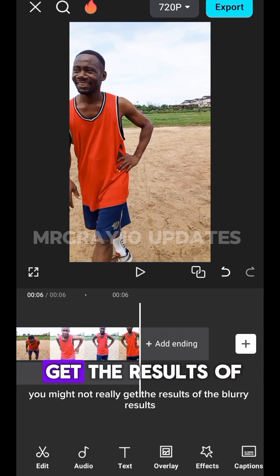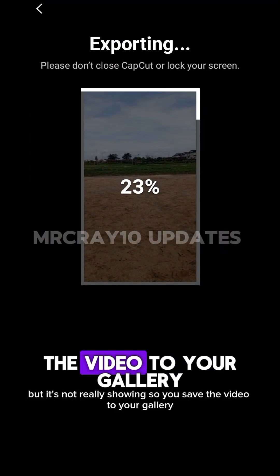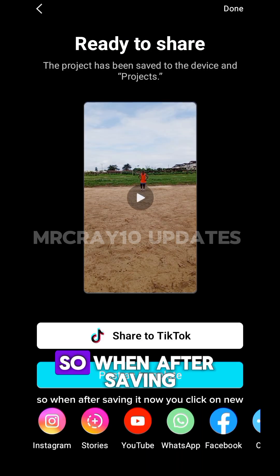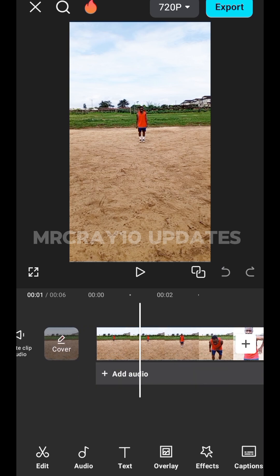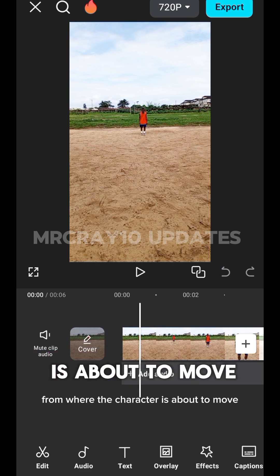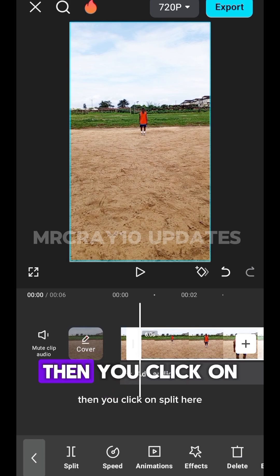You might not really see the blurry results right away. Save the video to your gallery. After saving, click on New Project and import that same video you just saved. From here, move the video a bit from where the character is about to start moving. Tap on the layer and click on Split.